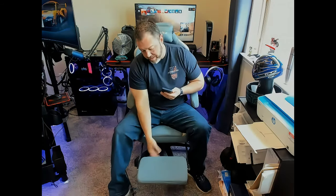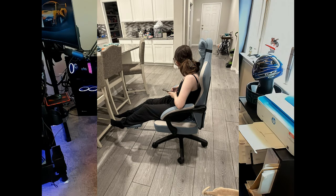One feature is the footrest. I'll throw up a pic of my daughter sitting in it — she's five-foot-five and it fits her perfectly. Being six feet tall, my feet hang off a little, so I usually sit with one foot on the ground or crisscross. It's not a big deal, just something to keep in mind.